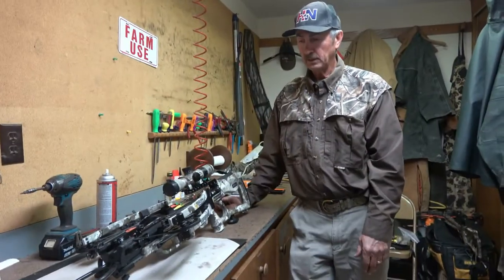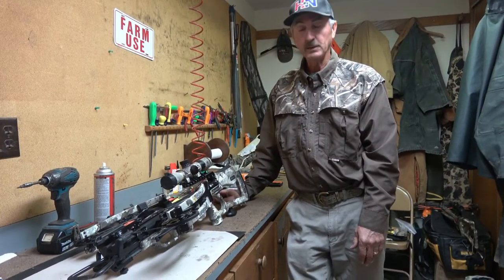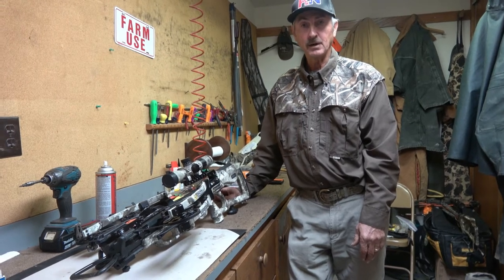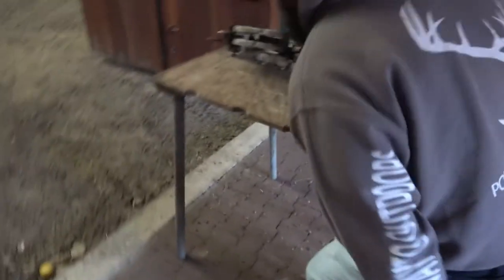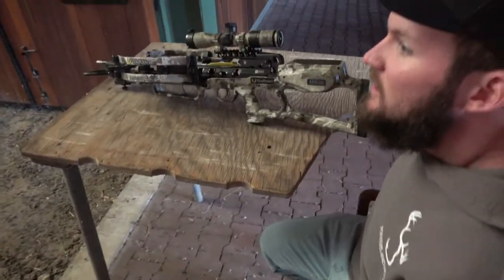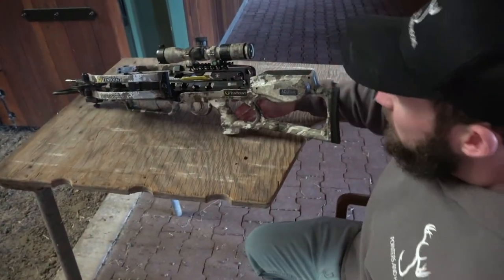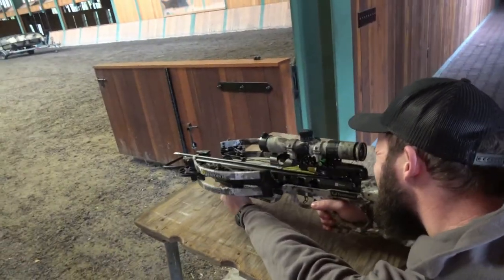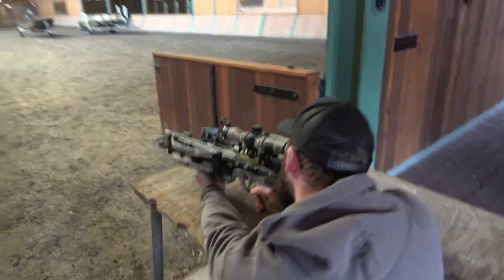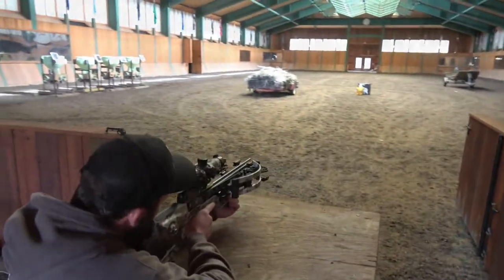Very good crossbow, and I would recommend it to anybody that wants to buy a top-of-the-line crossbow. Aim for the center of that yellow target because there's another one right behind it that will keep it from going through. Make sure you keep your hand down below — I don't want to pick up any thumbs off the floor. Pretty light trigger.